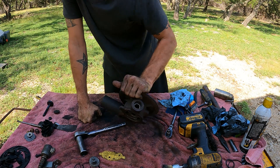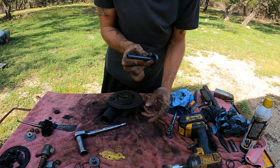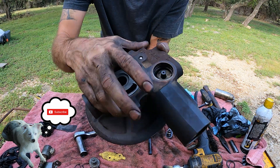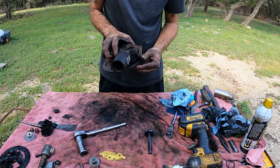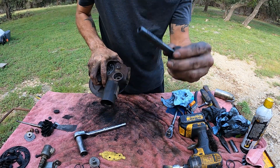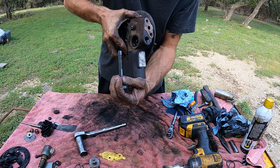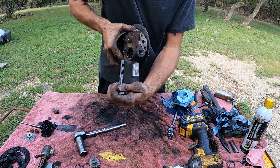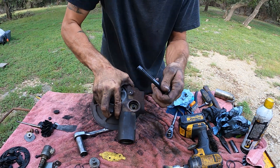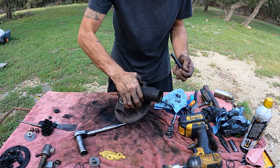We're gonna start with the VGT piston. This piece right here has gears on it on this side. You're gonna want to turn it so that whenever you go to put this in, these gear notches will be facing up towards the top of the turbo. You want to connect the very first little tooth on this wheel with the very first notch on your VGT piston.